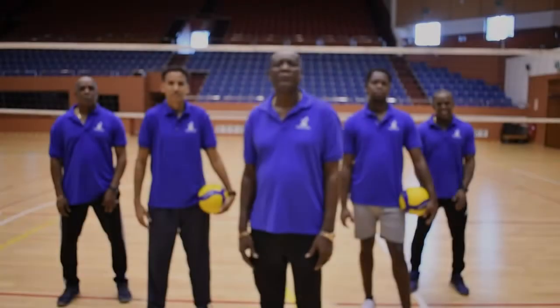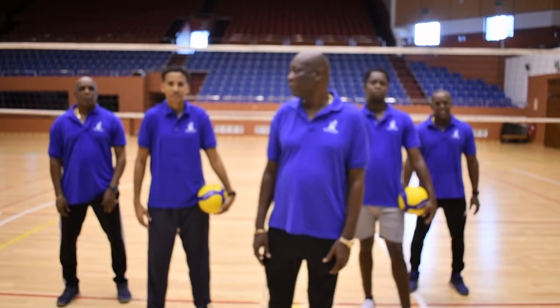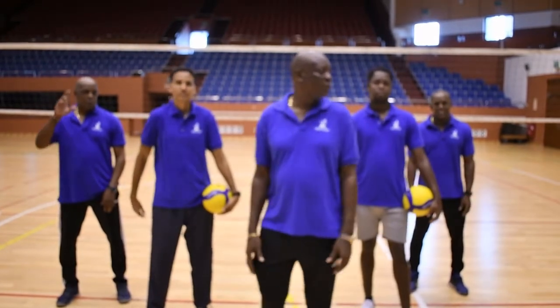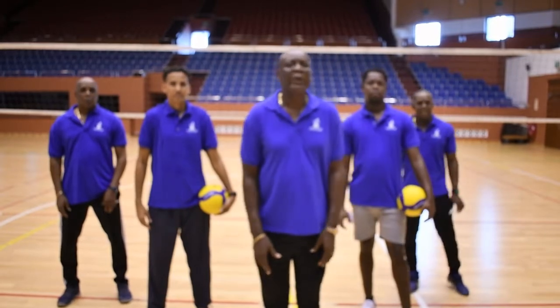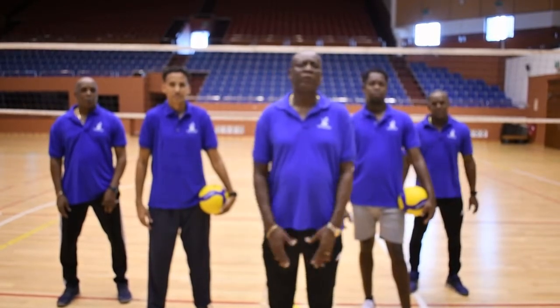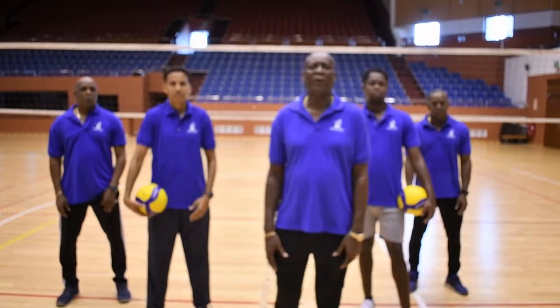Hi everyone. I am Coach Erskine. With me today is Coach Yassif, Coach John, Coach Jose, and Coach Andrew. We are here today to put together a series of volleyball drills that you can practice at home, by yourself, or with a partner.